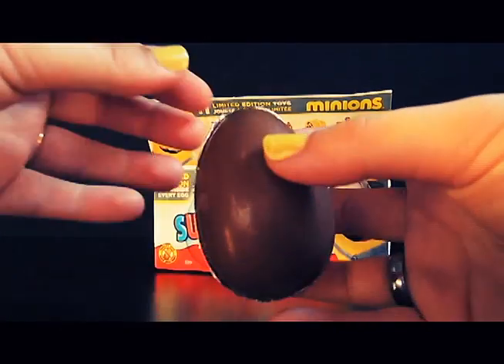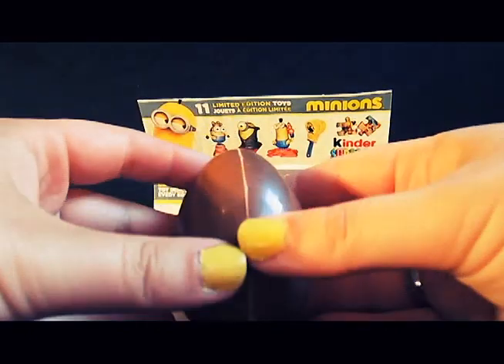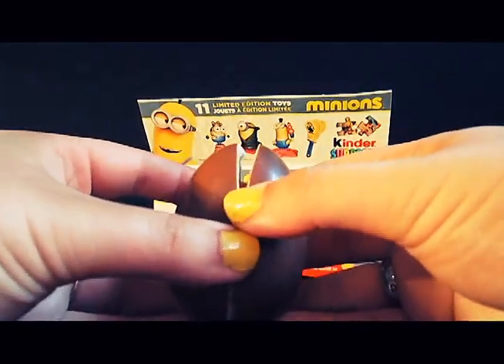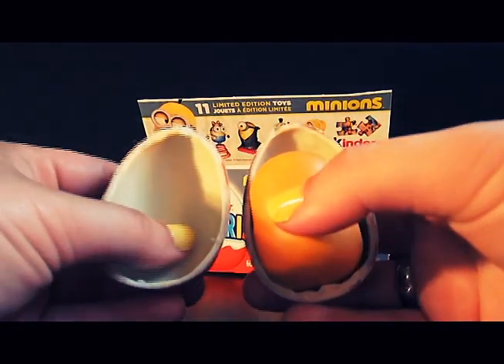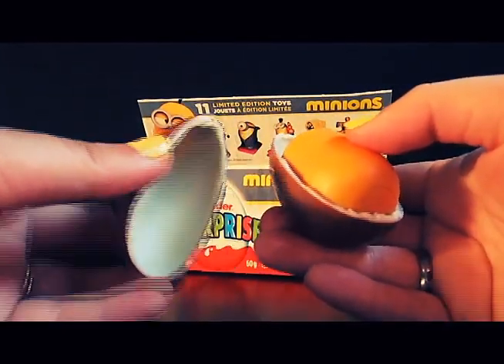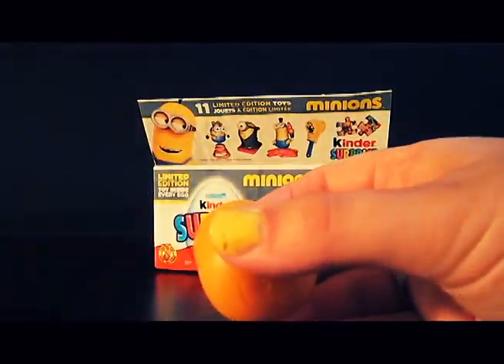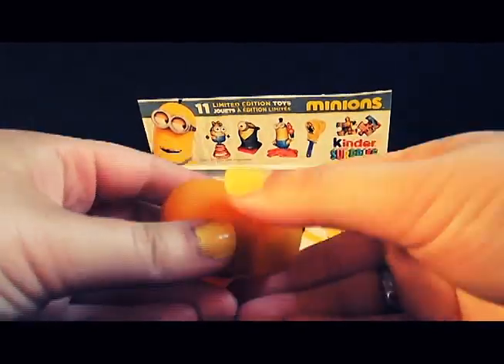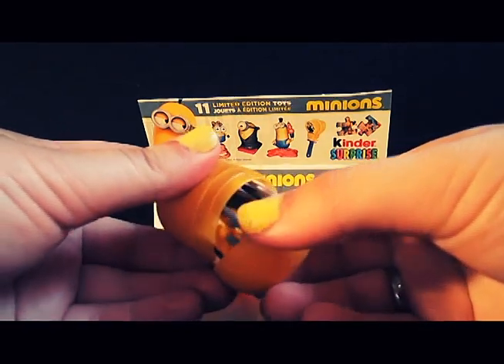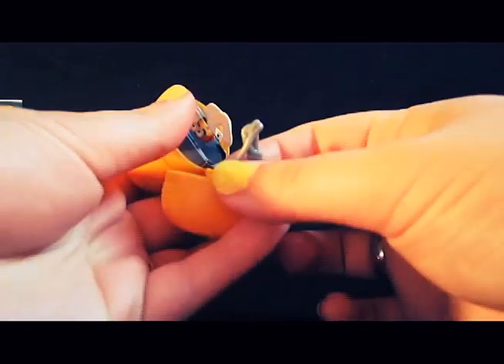Here's what it looks like. Let's get that foil off. Let's crack this open and see what we can find. There we go. So inside it has white milk chocolate and on the outside it's regular milk chocolate. I'm going to set these aside in this little bowl, and let's crack this thing open and see what we have.